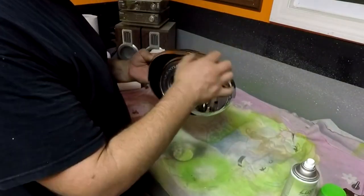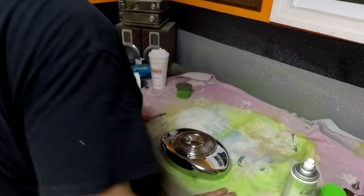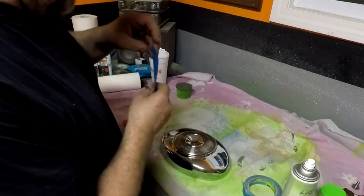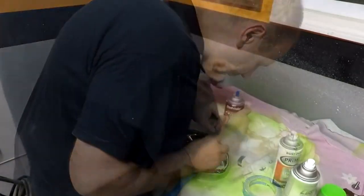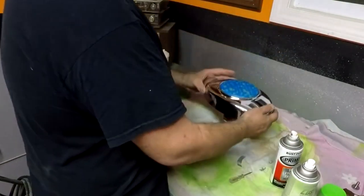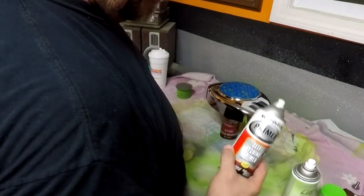What I'm thinking of doing is painting the chrome green and leaving this part the same color. So we're going to go ahead and tape this off. For this I'm using what's called self-etching primer.